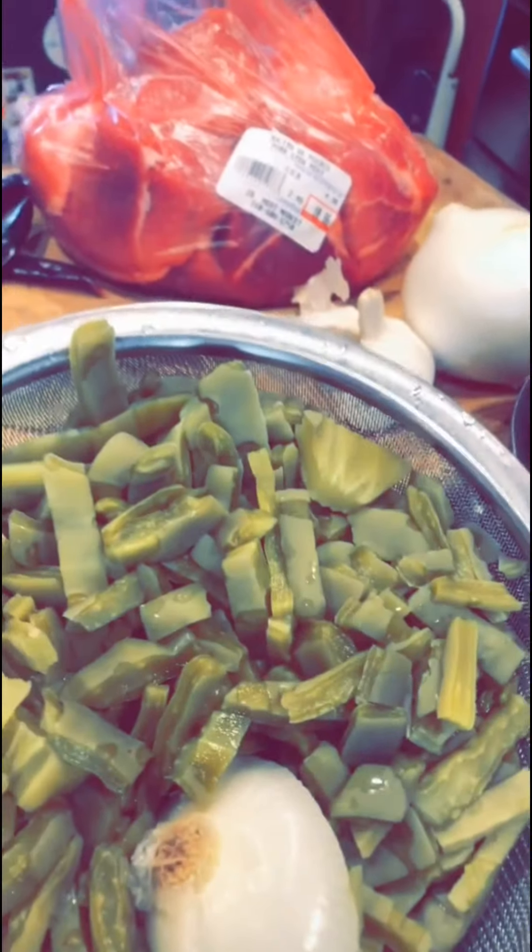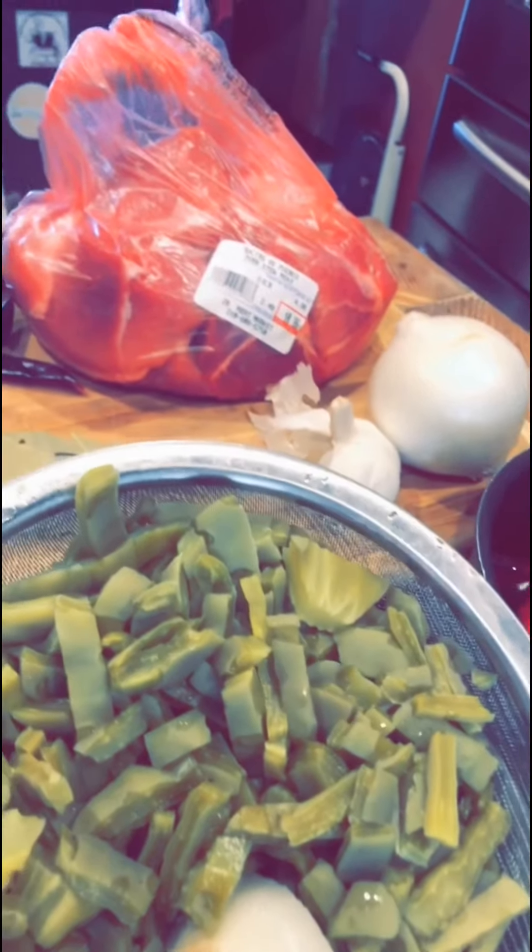Bay leaves, garlic, onion, your pork meat, your nopalitos, and your usual seasoning — salt and pepper and all that good stuff.